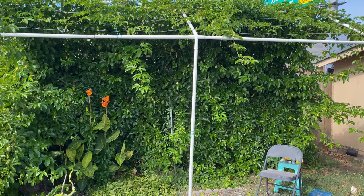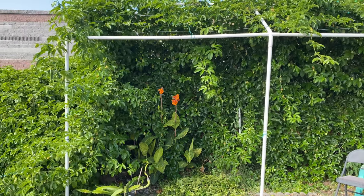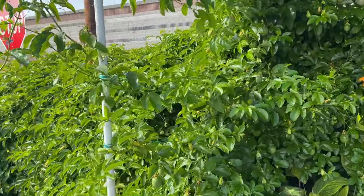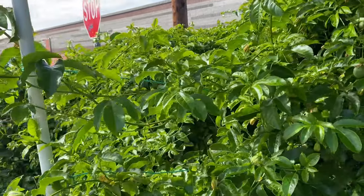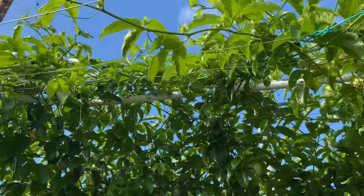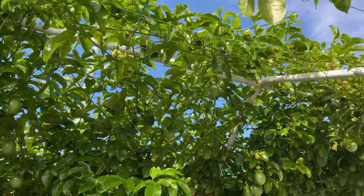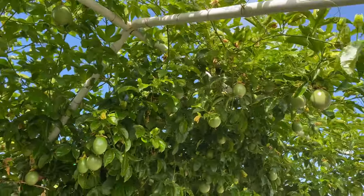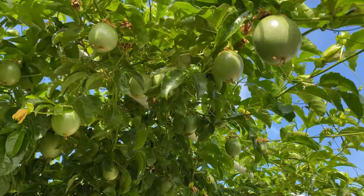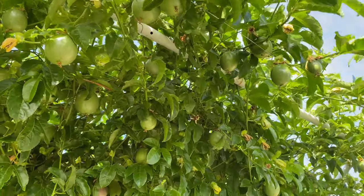This is a little carport without the top on it. What we did is we strung some wires across the top so all the passion fruit vines can drape over, and what's super cool is the fruit hangs down.